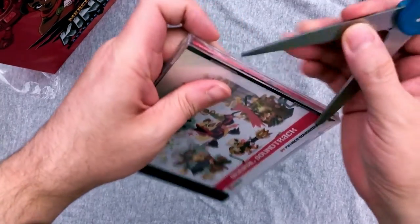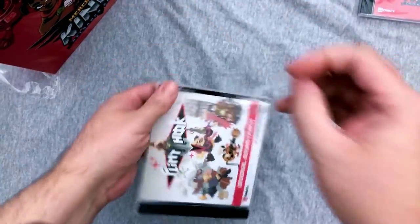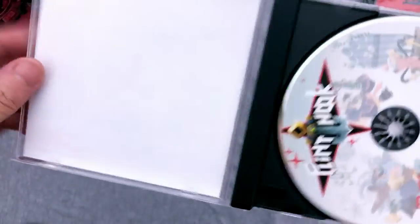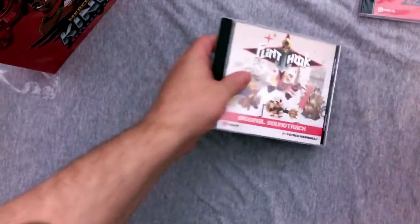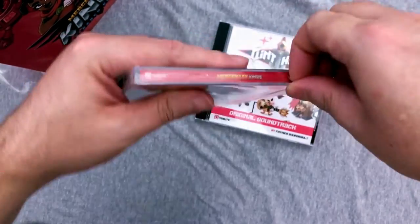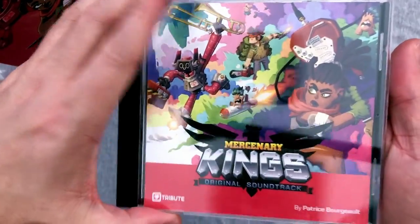Alright, let's open this up. Here's Flint Hook on the inside — there's nothing actually worth opening for other than the CD art. We'll open the Mercenary Kings one as well, do a thorough unboxing. All the artwork is looking really really good. I do love my collector's editions.